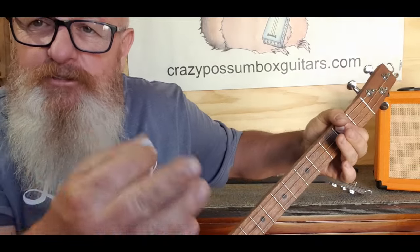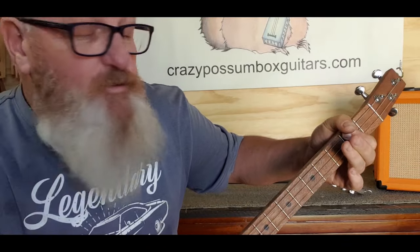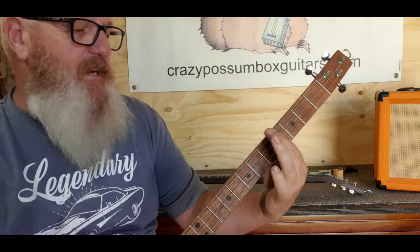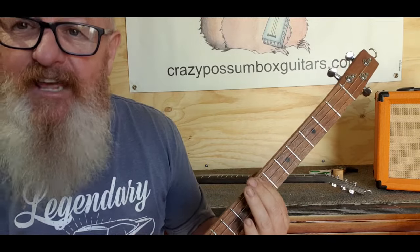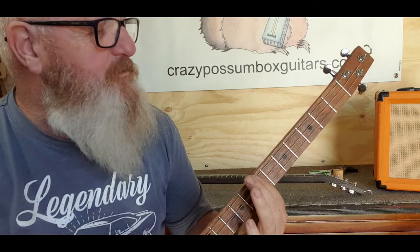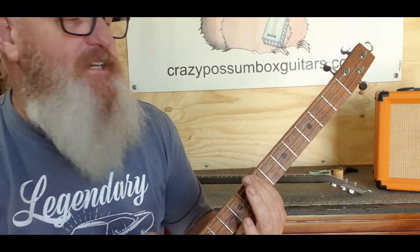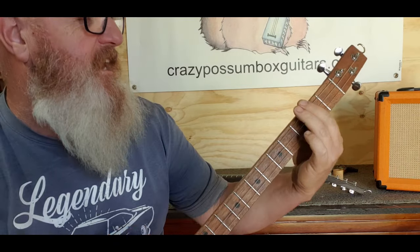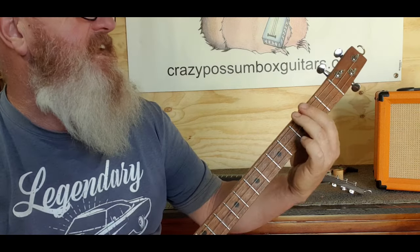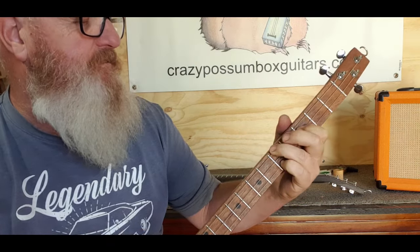Then it goes to the big wheels keep on turning section, which is two two two — the A. Then I'm going to do that B, which is four four four — proud Mary keeps on burning — and then back to the D. Then it goes back to the beginning: C, A, C, A, C, A, G, F, D.